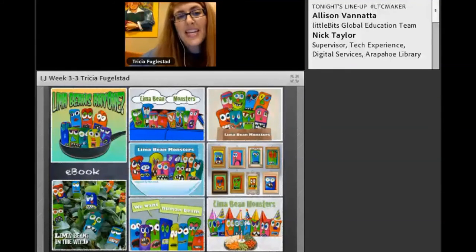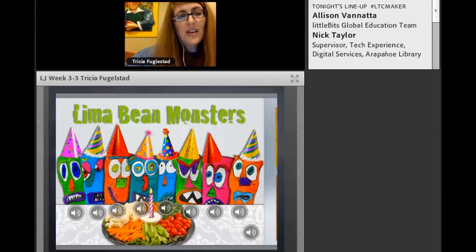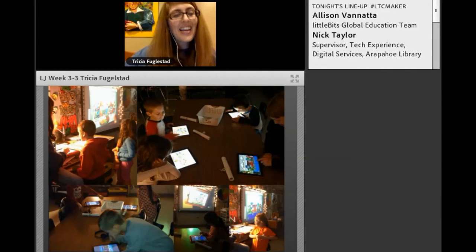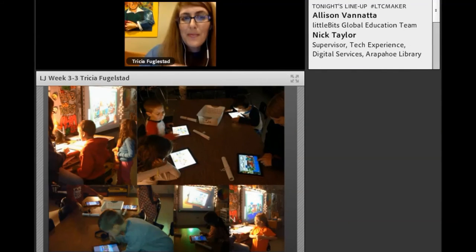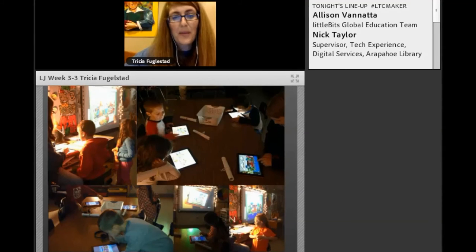Then we made a digital e-book of their Llama Bean Monsters. We collaged all their monsters together until every monster was represented. We used the Book Creator app and added their Llama Bean Monster voice to the pages of the book. I actually taught the first graders how to download the e-book from my website onto an iPad — those scrolls of paper are their directions for how to do it from home. So they could go home, and if they have an iPad, they could download the e-book and listen to it with their family.